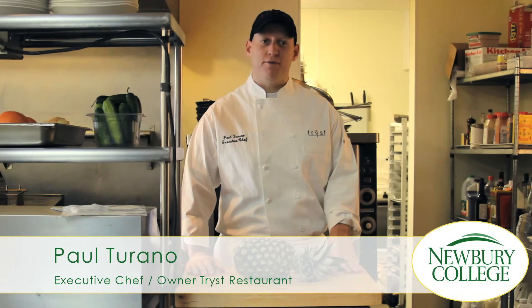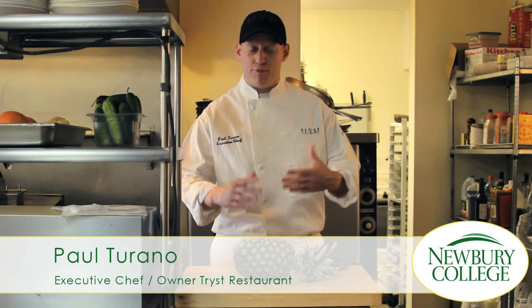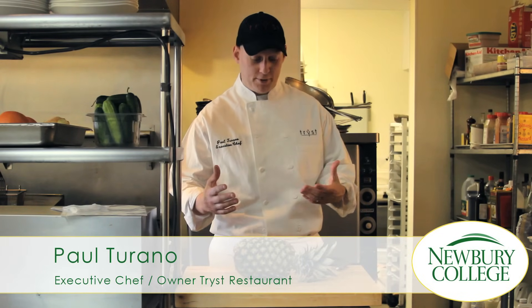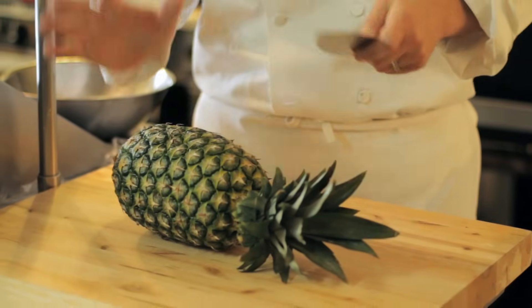Hi, my name is Paul Torano. I'm a graduate of the Roger A. Saunders School of Hotel and Restaurant Management at Midbury College. Today we're going to talk about pineapples and fruit in general and how to dice a pineapple. Most fruit you do the same way, but this is how I like to do it.